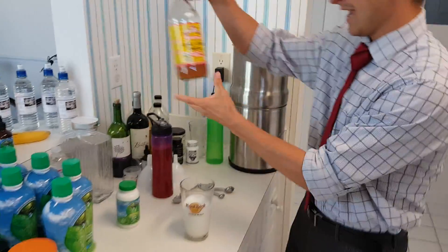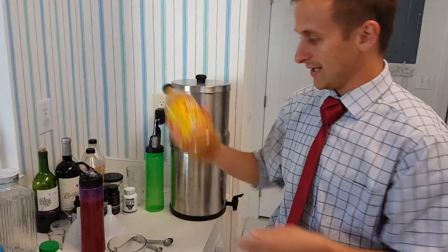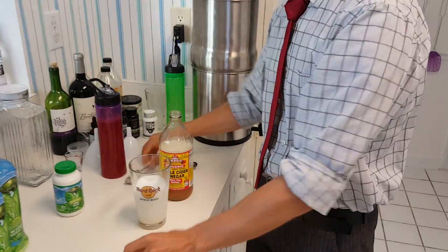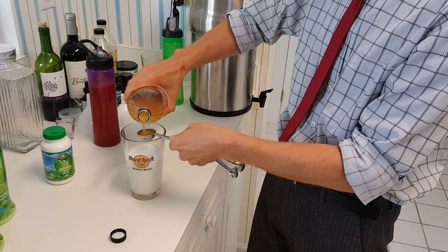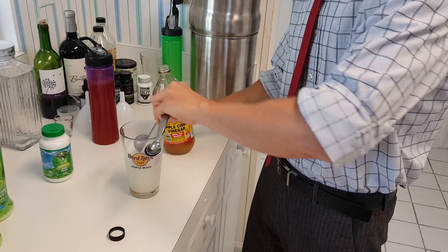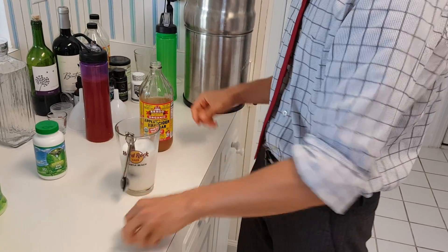Personally, I like apple cider vinegar by Bragg's only. You can just add a tablespoon to that if you want — it adds a little bit of extra enzymes in there too. That can work for you.